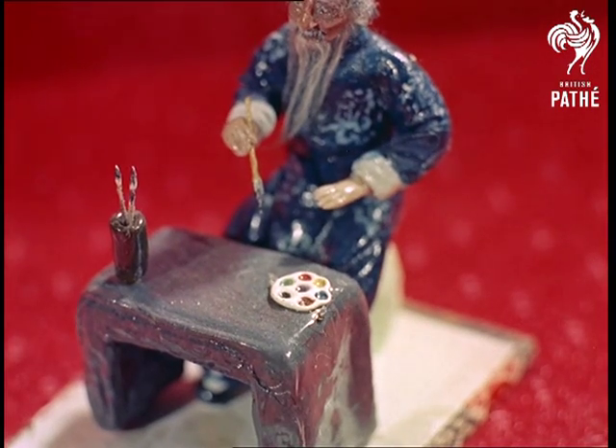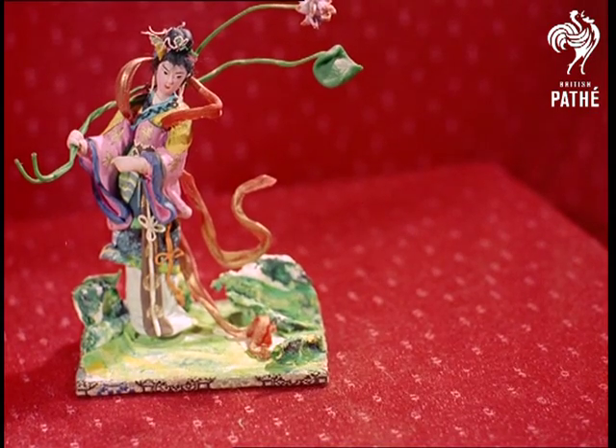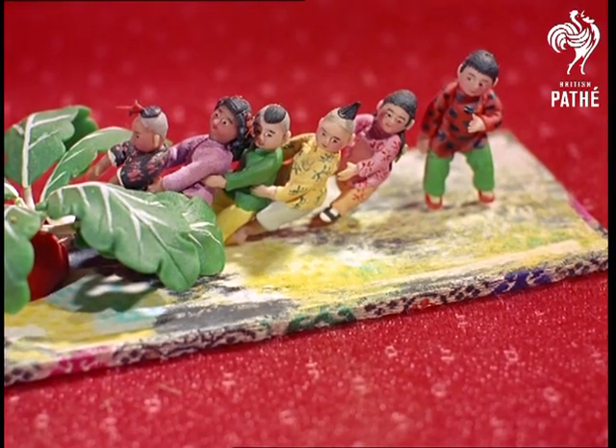With his remarkable attention to detail, Xiaohan specializes in studies of the opera and legendary Chinese figures. Each model is a masterpiece in its own right and a tribute in art to the history and traditions of the East.